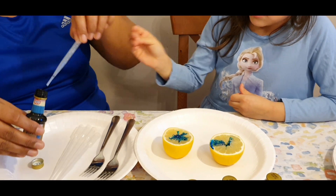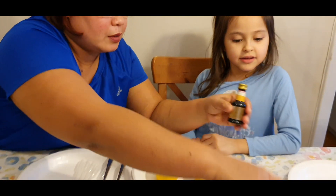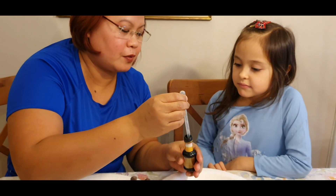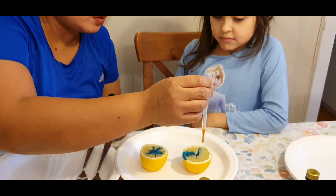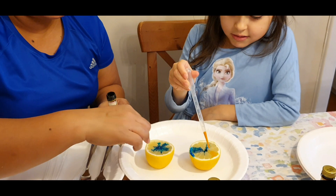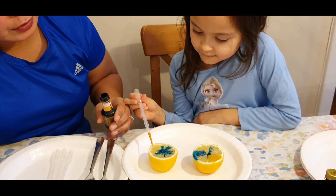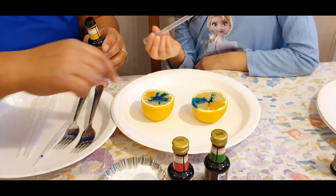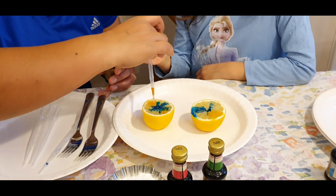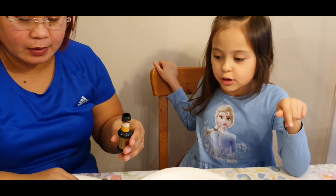Now we're going to use the color yellow. Just a small one, you don't need to press hard. Look, I'll show you — just one drop like that. Can you try? You can put this one also on the other lemon. The color is spreading. The blue and the yellow mixed — green!